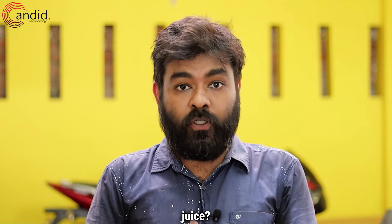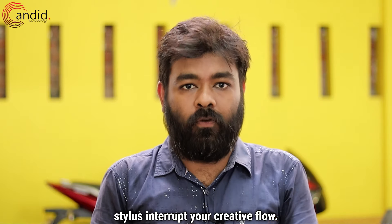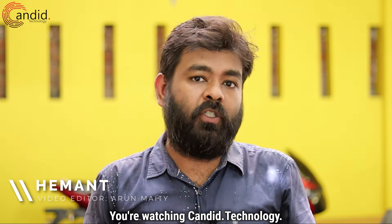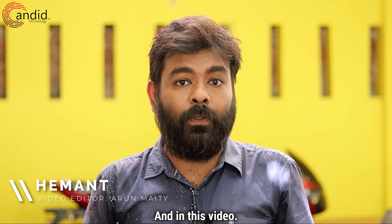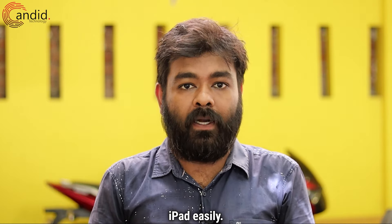Is your Apple Pencil running out of juice? Don't let a dead stylus interrupt your creative flow. I am Hemant, you are watching candy.technology, and in this video we're going to explain how to check your Apple Pencil's battery on your iPad easily.